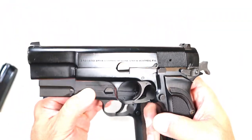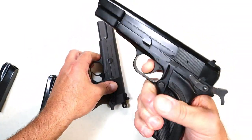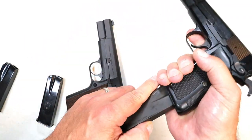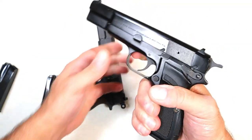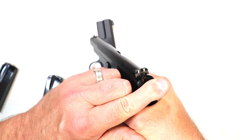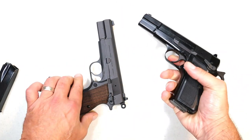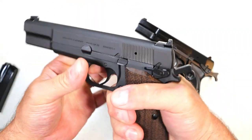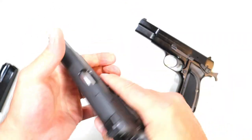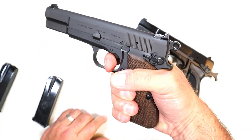One issue people had with the Hi-Power was hammer bite — the hammer coming down and biting the webbing of the hand. I personally have never had that happen, but several people complained about it. So Springfield made a ring hammer on the SA-35, and some of the later Hi-Powers did that as well. That's a notable difference between these two models.